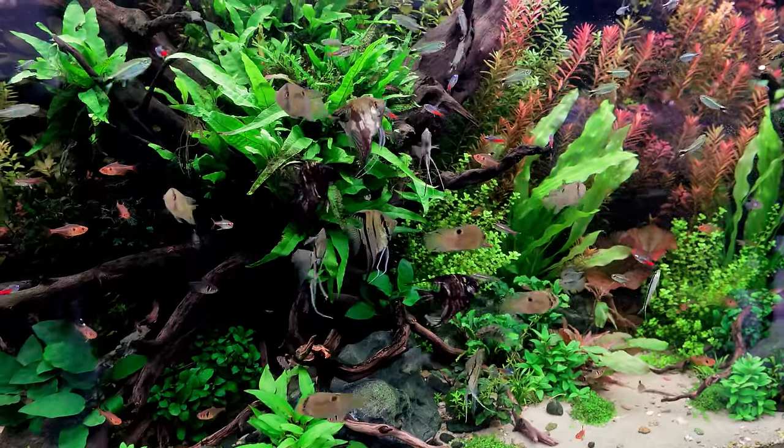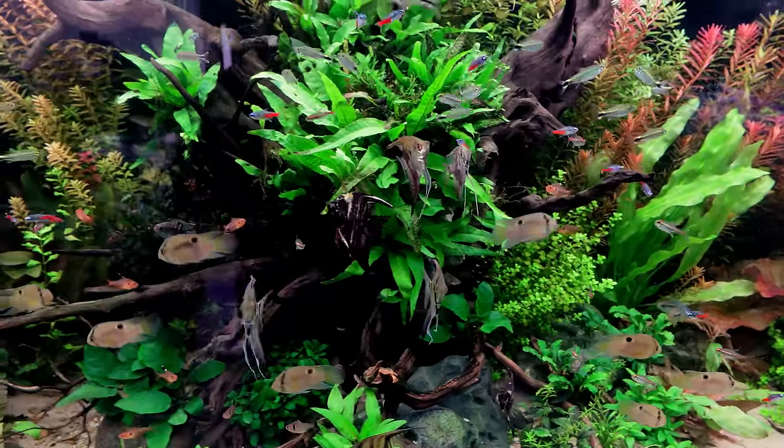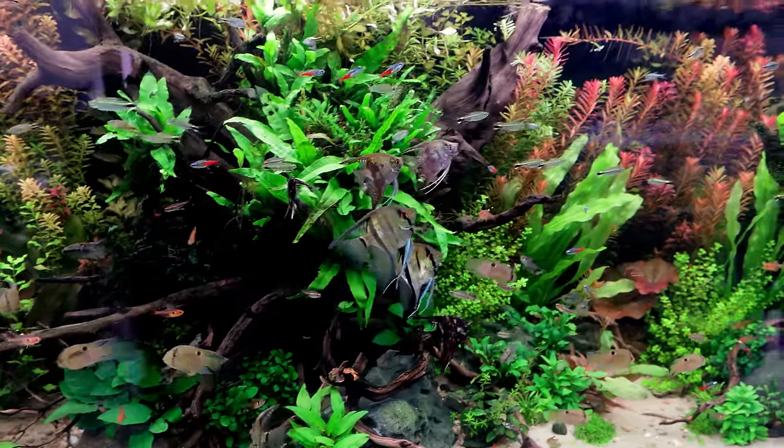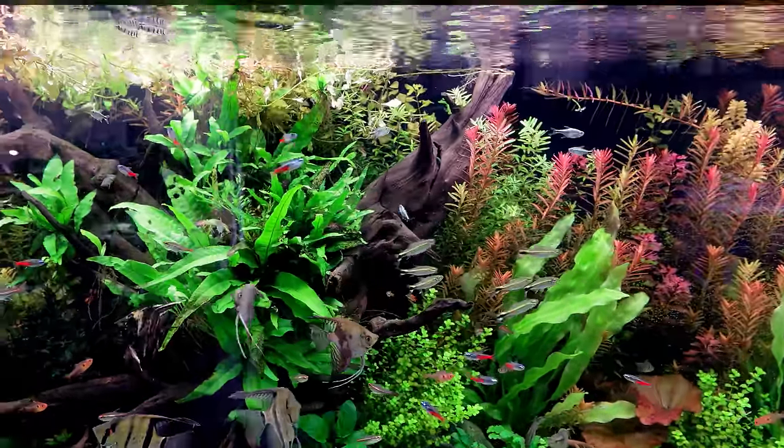But look at those reds - looks absolutely insane. I think we should take a moment just to hold this shot and have a look at all the fish. Every time I come to the tank, all of the angels now, and the keyhole cichlids as well, all come to this middle section ready for feeding. They are due a feed, but at the moment I just want to sort out all the minor issues that we've got going on.